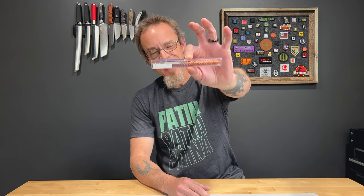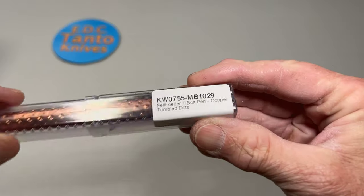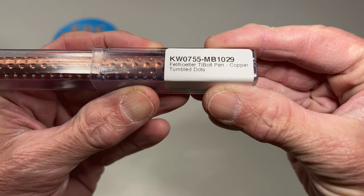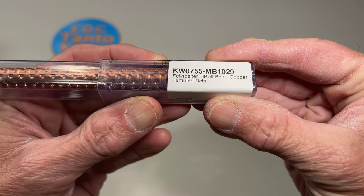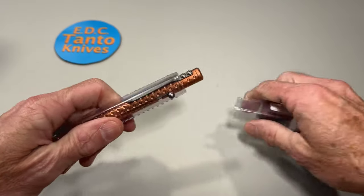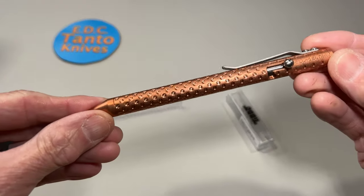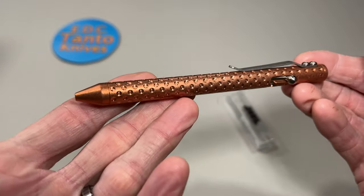Today we're gonna talk patina, and we have a Fellhalter tie bolt in copper — that's where the patina part comes in. Let's see if we can get that on camera without it being totally white. Fellhalter tie bolt in copper, tumbled in dots. Oh yeah, take a look at that — very, very coppery.